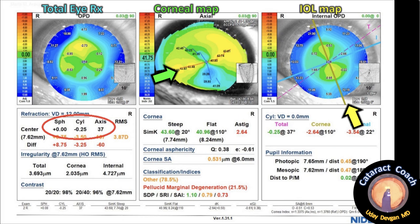The map above, labeled total IRX in blue, shows the total prescription of the eye. So even in this case of an irregular cornea, this patient had a fantastic visual outcome. Thank you, Dr. Martins — this is a really great learning case.